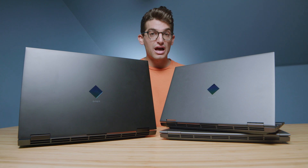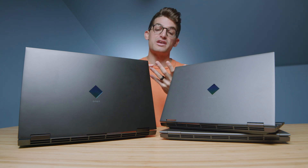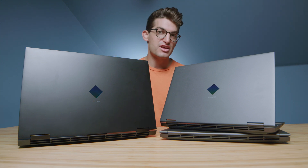Now this is where it gets fun — we have all the laptops' thermals, fan setting, fan noise, and export time to see which laptop performs best for video editing overall.